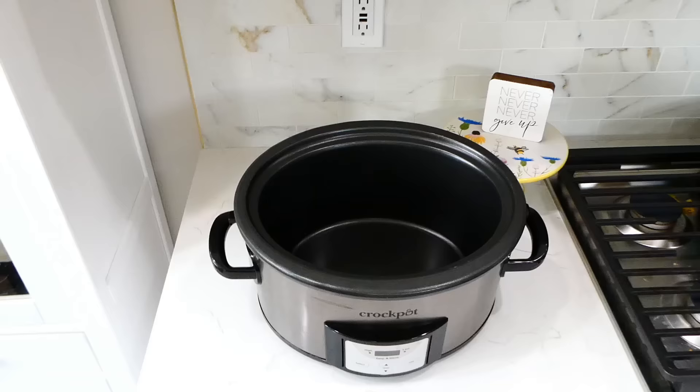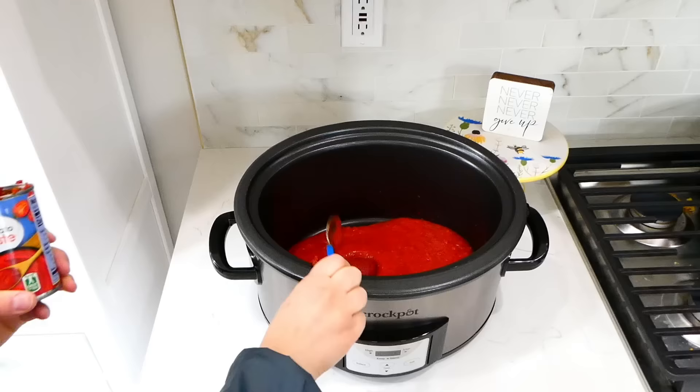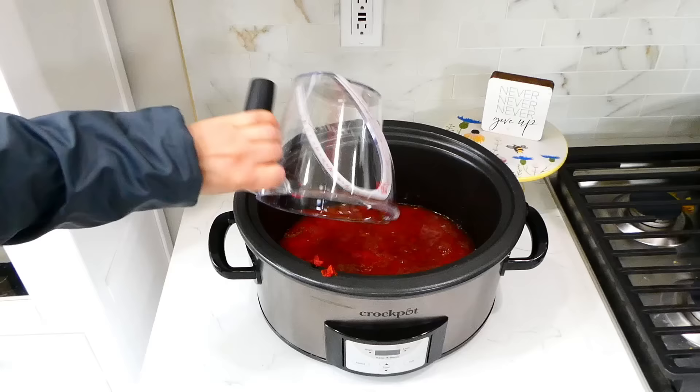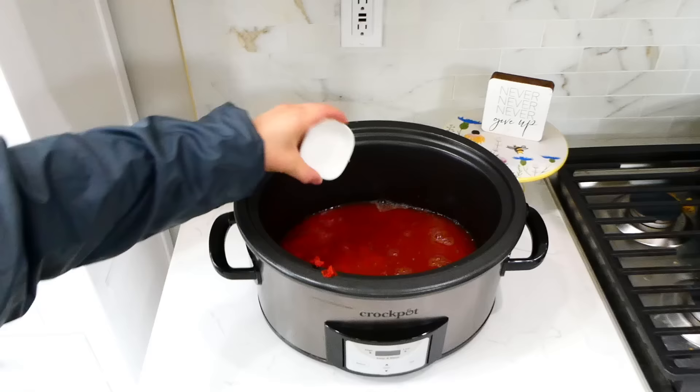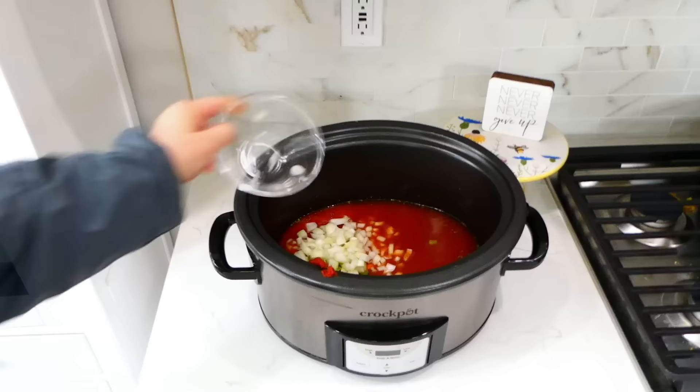Now we're making beef ragu, and I've never made anything like this on my channel before. To my slow cooker I'm adding in a 28-ounce can of crushed tomatoes, then a six-ounce can of tomato paste. For seasonings: about a tablespoon of salt, a teaspoon of pepper, a teaspoon of dried thyme, and a teaspoon of dried oregano. Next add in two and three-fourths cups of beef broth, a tablespoon of minced garlic, two large diced carrots, two diced sticks of celery, and one large diced yellow onion.